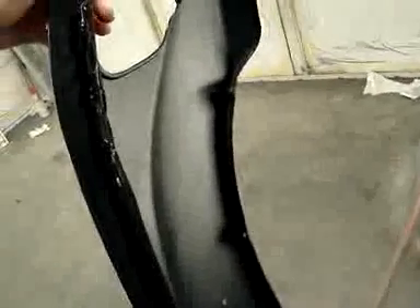All right, here are these front fenders. I just thought I'd come in and get some pictures of this. Obviously, they've been painted and jammed, and what we did also was do a little bit of a nice black wrinkle paint underneath there.